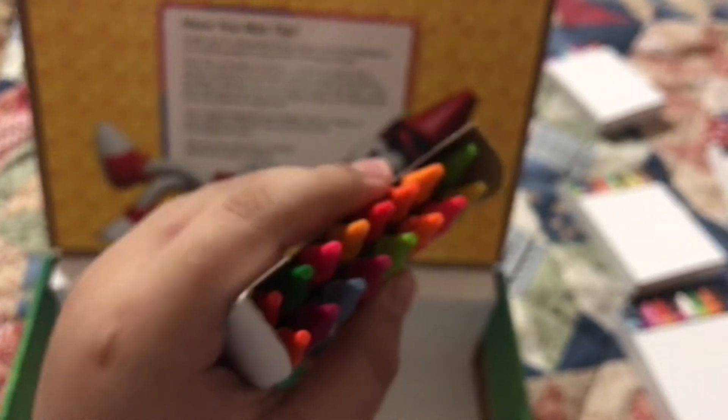And this is the 64-count box. And those are neons, the 96-pack box. So this is the 120-count box.